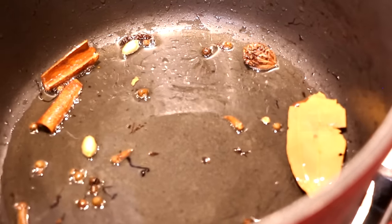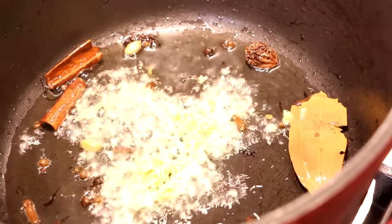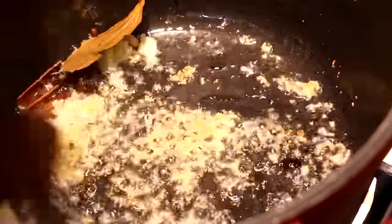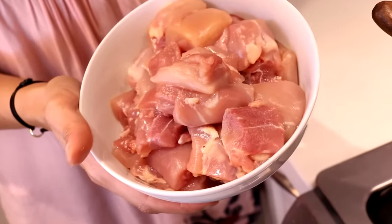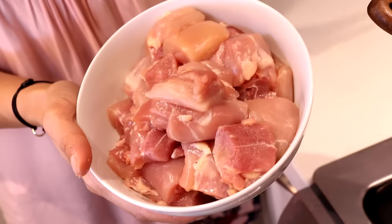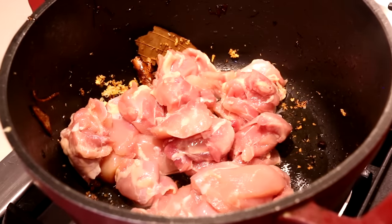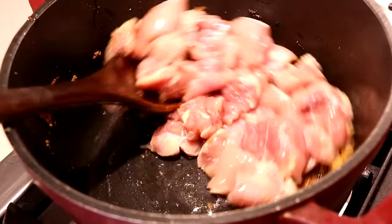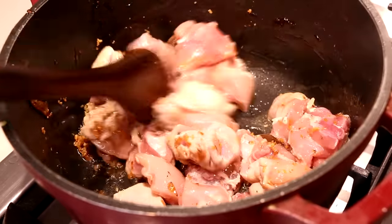It's only been about 10 seconds and my cloves are nice and puffed up. In goes some fresh grated ginger and garlic — we're going to sauté these for about 10 to 15 seconds until aromatic. I have a pound of boneless skinless chicken thighs; I always prefer thighs over breasts for curries because they stay nice and moist and tender. They go into the pot and I'm increasing the heat to high to coat the chicken in the oil, spice, and ginger-garlic mixture, cooking until it's opaque on the outside.